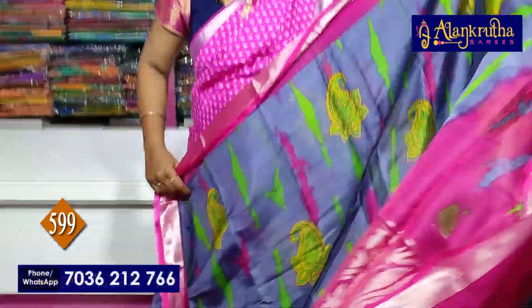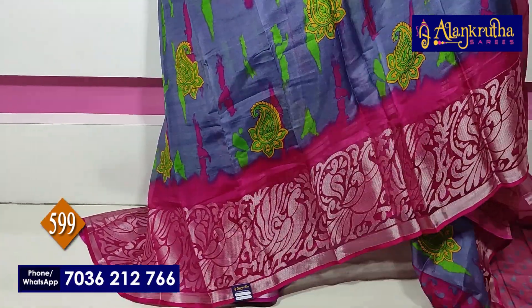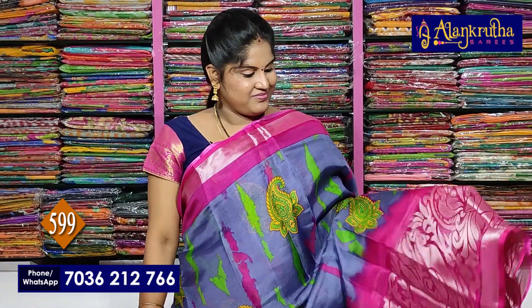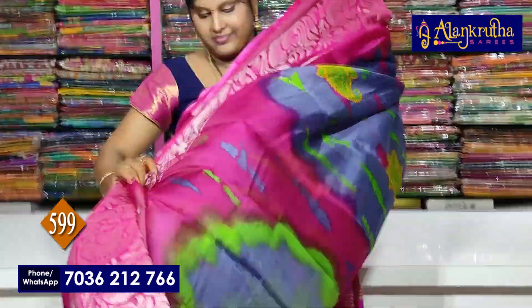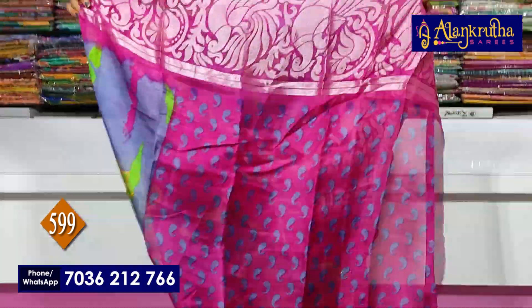Pink and ash color. Next saree. Pink and ash color — you can see. This is pallu. She got the design of zari. And this is blouse.